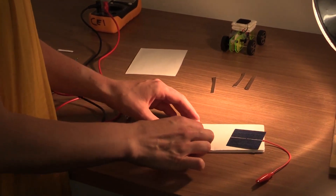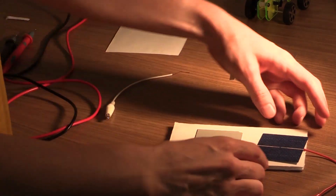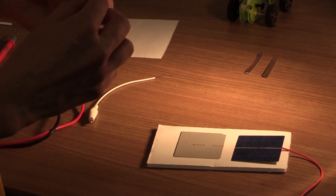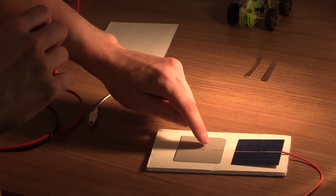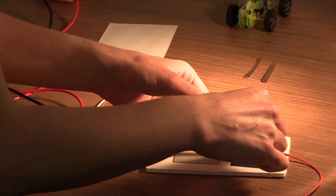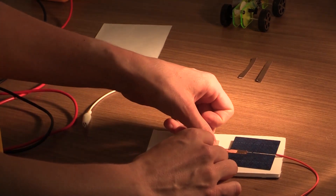Next, I want to flip over the second solar cell that has no wires attached so that its gray side is face up, and the one we just attached a wire to has the blue side face up. Now I'm going to take a piece of copper tape and tape over the white contact on the gray side and the white contact on the blue side of the other solar cell. I want to be careful not to press down between the solar cells because I'm going to flip them over after this, and I don't want the tape sticking to the foam board.